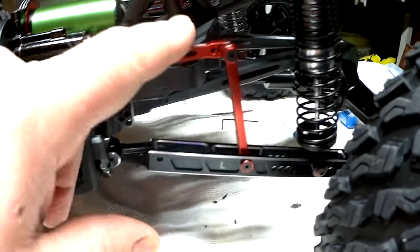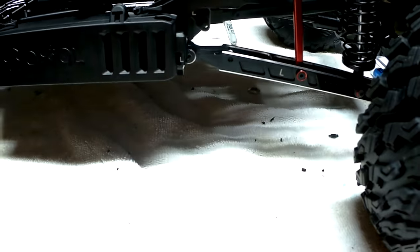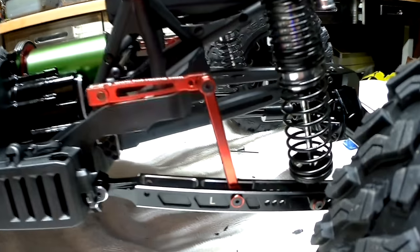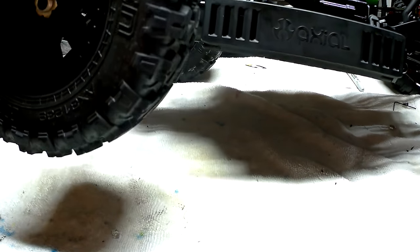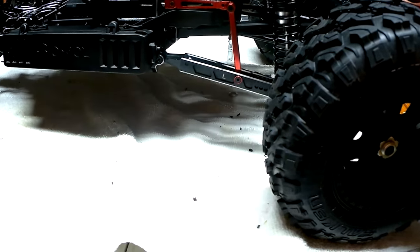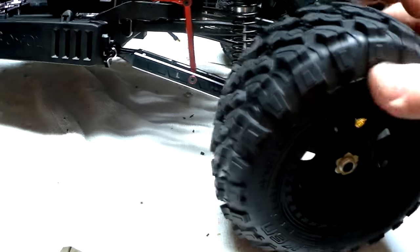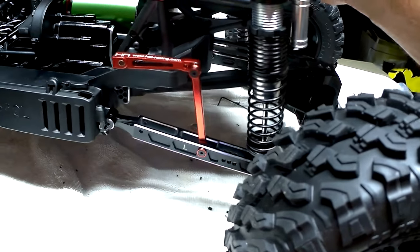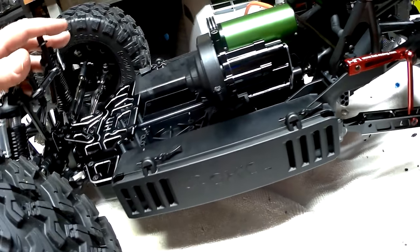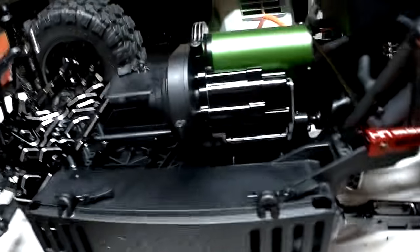We put the Hot Racing sway bar on — it keeps a lot of the torque twist. You can get severe torque twist when you give it gas. As far as articulating, it goes all the way to about there before the front end gets up. It's got really good shocks — I like them — and it does bottom out. That's a double spring clicking when it goes all the way down.